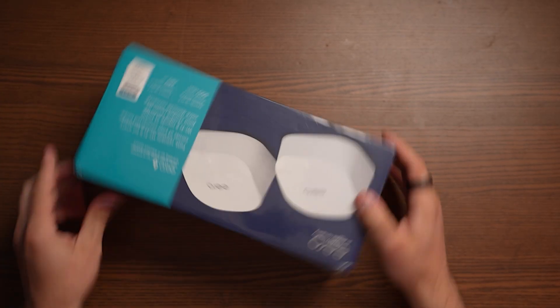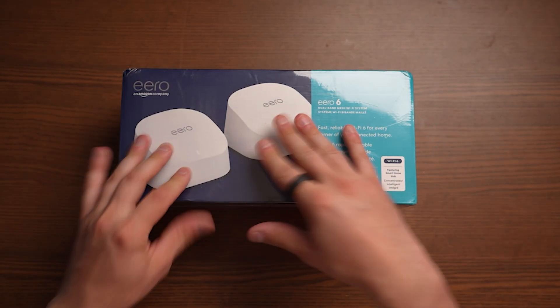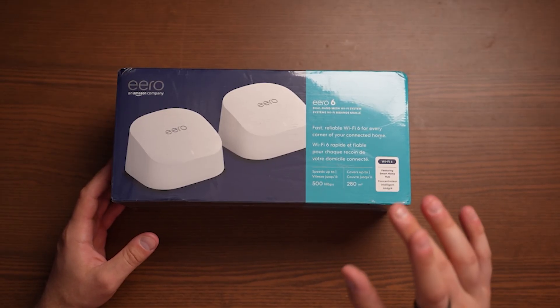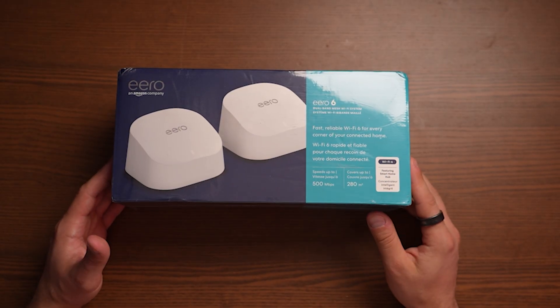This is a combo pack and both of these are a router and what I would consider a node. You can use either one as either function. One of these is going to connect directly to your modem, while the other one you can put anywhere without an ethernet connection. A mesh network essentially meshes one Wi-Fi signal altogether to create one powerful signal throughout your house. These are up to 500 megabits per second and cover 280 square meters, which is quite a bit.